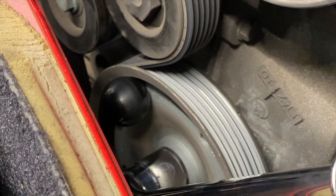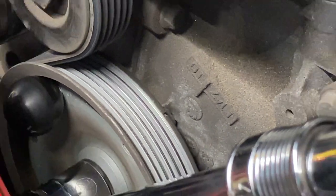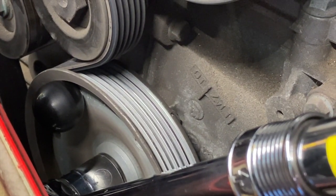That should be top dead center. If you look really close down here you can see that little notch, so it is true what I was told before. We are at top dead center and locked.